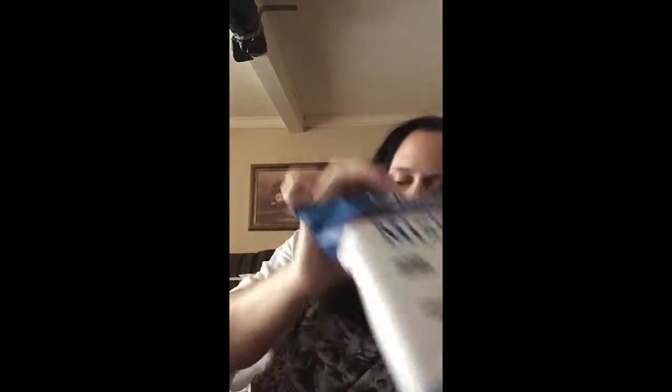Then we got some yellow and blue chips. I've had these before from them — shortbread. They're okay, but they're not that great.